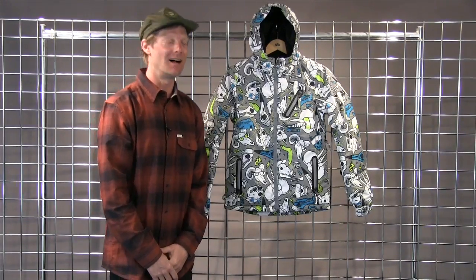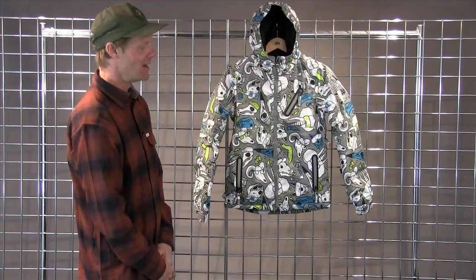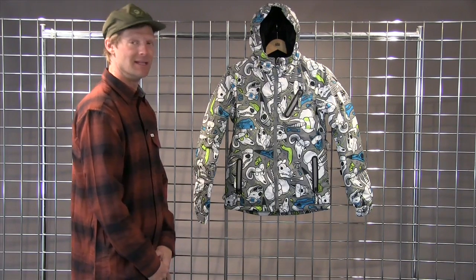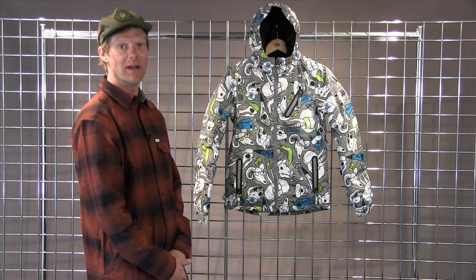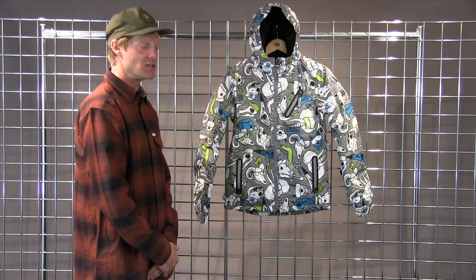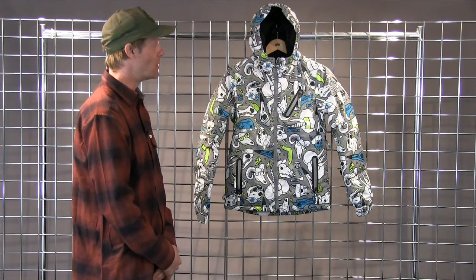Hi, welcome to winterkids.com. My name is Dave with 6A6. This is the Boys Altitude Insulated Jacket. The Boys Altitude Insulated Jacket is also a 10,000 millimeter rated waterproof jacket, just like the Trail Insulated Jacket that we spoke about earlier.